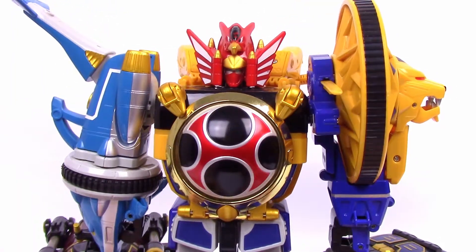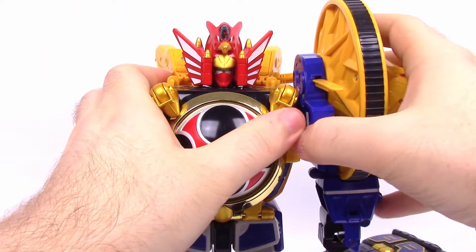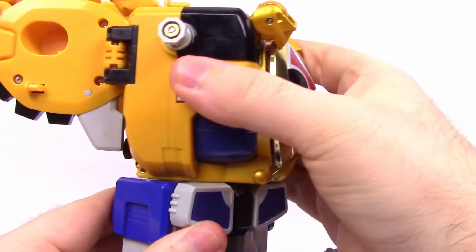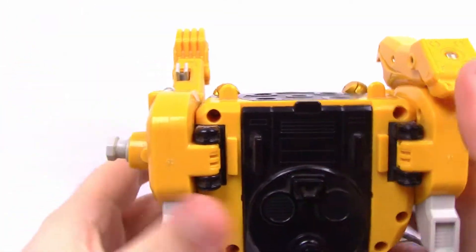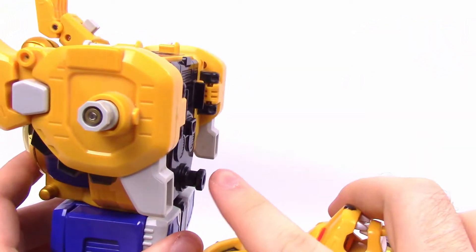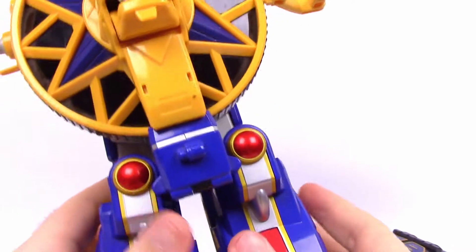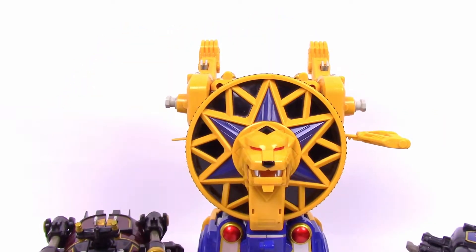We have the Storm Megazord here — we saw this last week so nothing too different, still in Megazord mode. We'll pop the dolphin off the side, the lion's head off the side, and take the hawk off too since it'll be worked with. Pretty much all we do here is twist it at the waist all the way around, fold the arms back, and fold the little foot parts back. Then take the lion's head and stick it onto this peg where it attached to the arm — make sure to fold the fist up too. It sits a little low compared to the show, but that's just how it's designed.